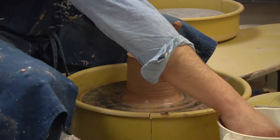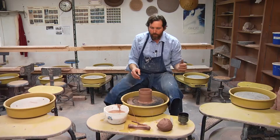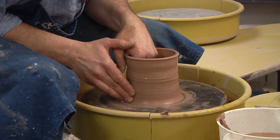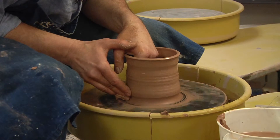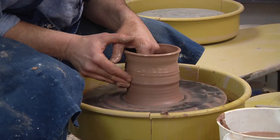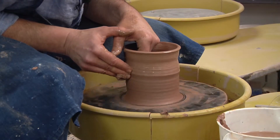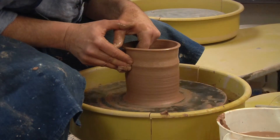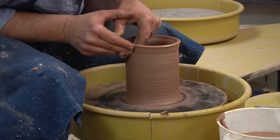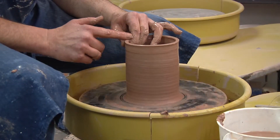Do it again. A little bit of water, come in here, pinch that clay and bring it up. Sometimes you'll feel that wall varies in thickness — just try to keep it even all the way. As you get near the top, stop, take your hand off, and compress your rim.